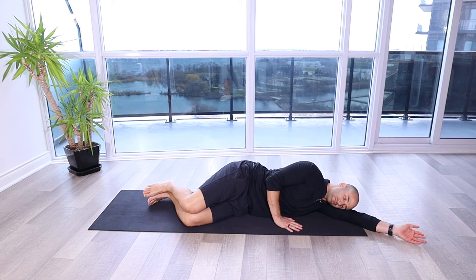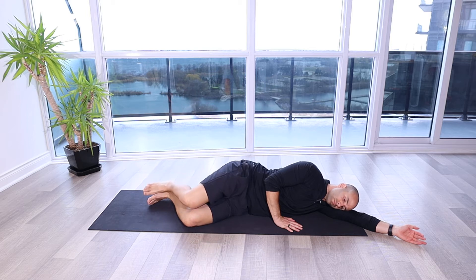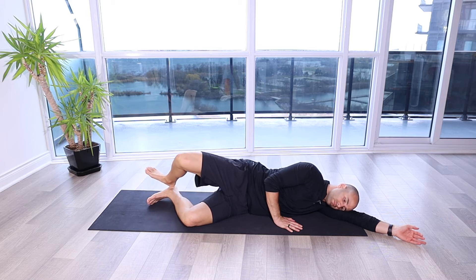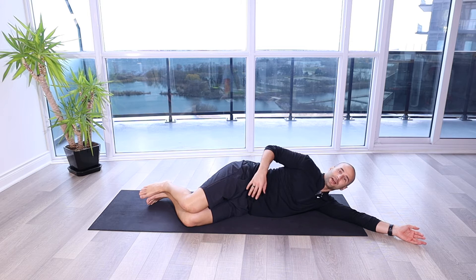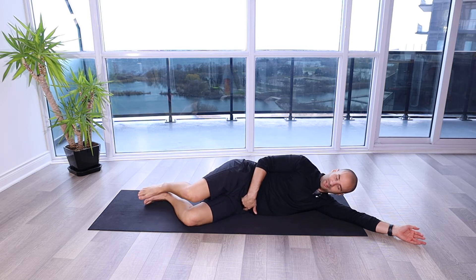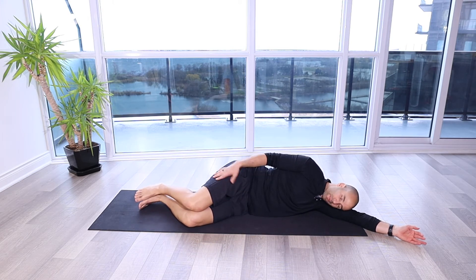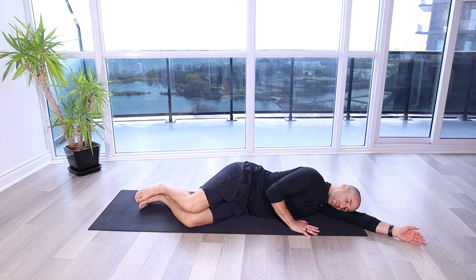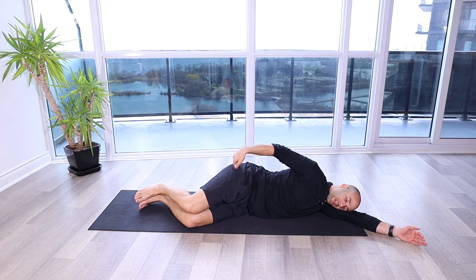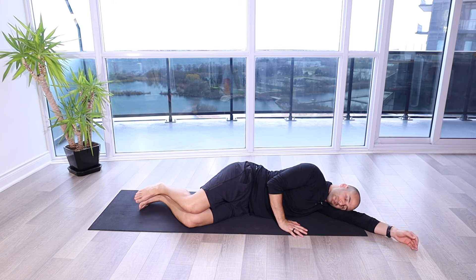Side-lying clams. For this drill, we're going to be lying on our side. I've got my left leg flexed at the hip at a 45 degree angle, 90 degrees at the knee. Same with my top leg. Ankles are touching, knees are touching. I'm going to support myself with my top arm so I don't roll forward and back. Hip over hip, shoulder over shoulder, and I'm supporting my head with my arm, keeping it straight to the side.